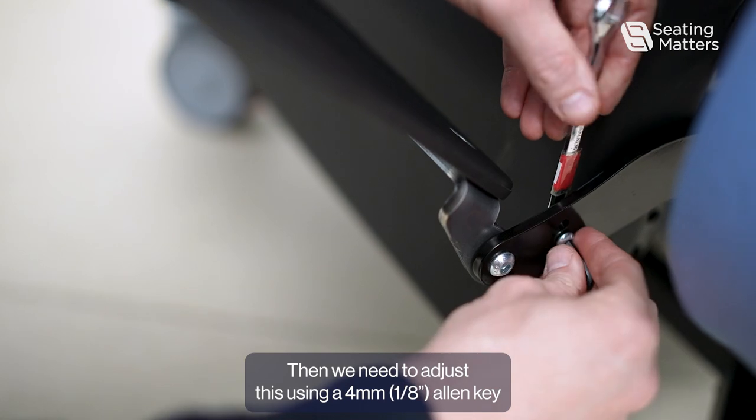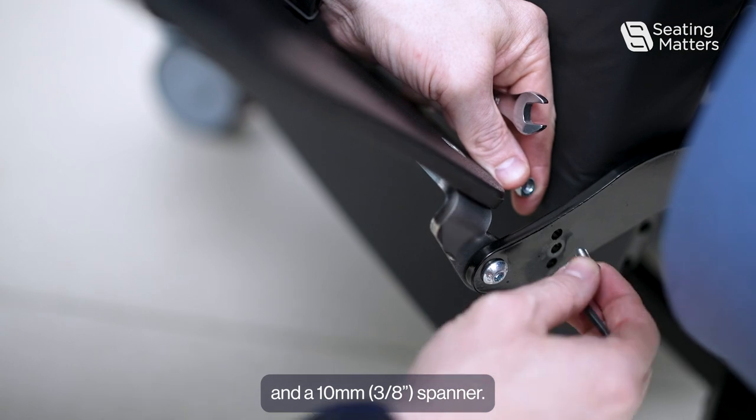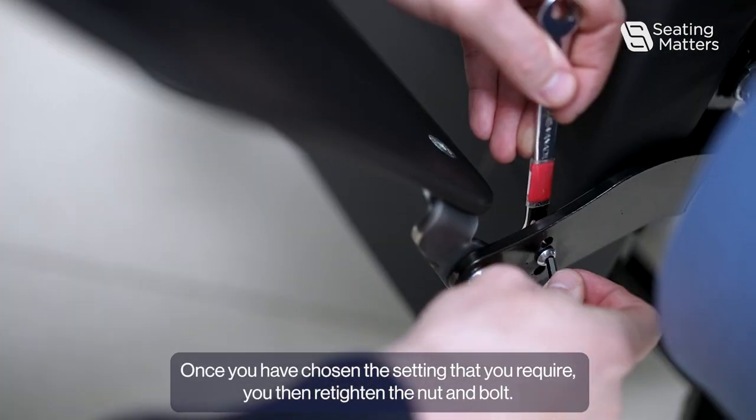We need to adjust this using a 4mm Allen key and a 10mm spanner. Once you have chosen the setting that you require, you then re-tighten and lock the bolt.